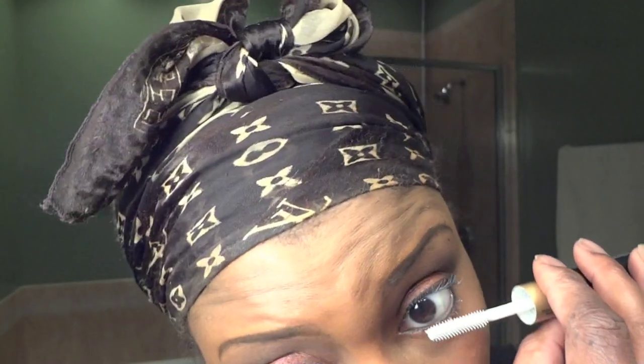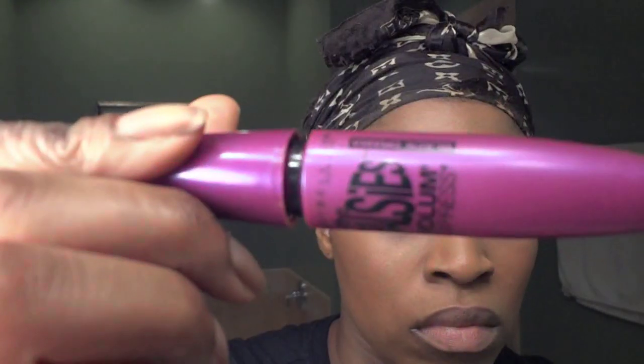Now I'm going to add my favorite mascara. It is the Falsies Volume Express by Maybelline. I love the effect this mascara has on my lashes — it makes them look really, really long.